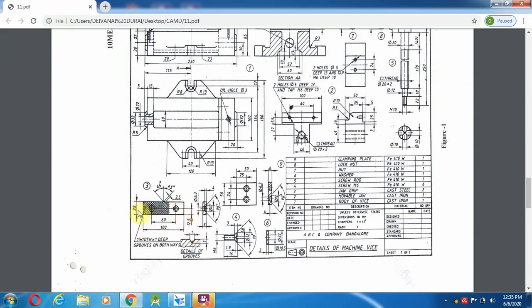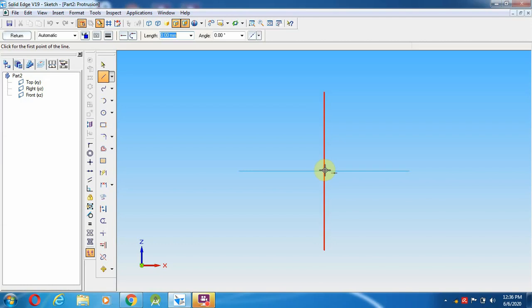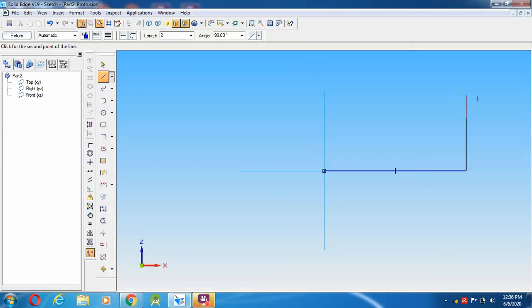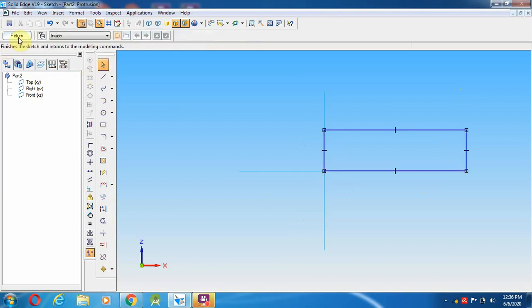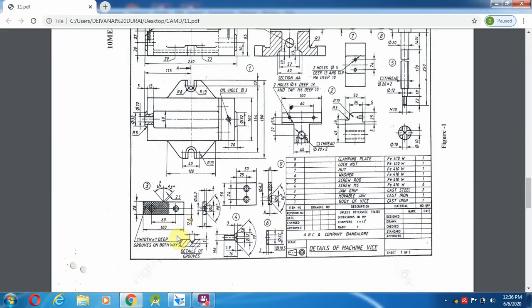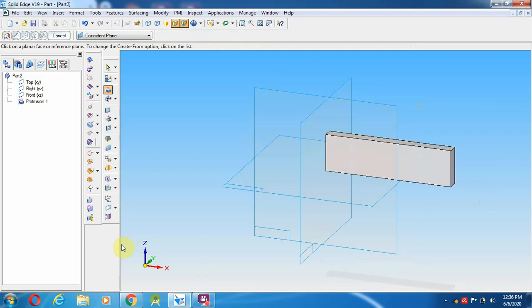First, we are going to make a rectangle of 100mm length and 28mm width. Select a solid part, go to protrusion, and select the front view. Draw a line from here to 100mm length, height is 28mm. Then come out to the return view - the depth is 8mm, so give 8.